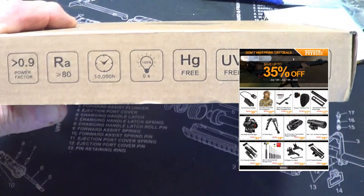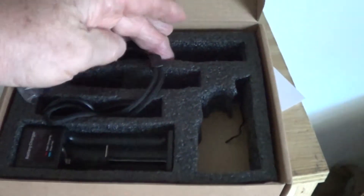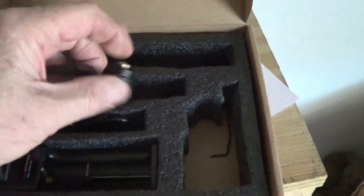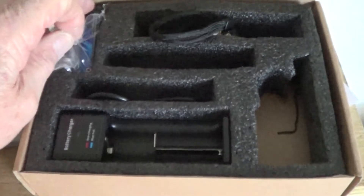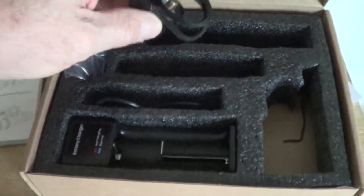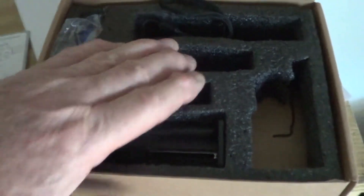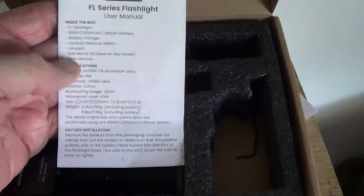We'll open this thing up and see what's in here. We had a little mishap — I lost footage. In addition to the light and the tail cap with the pressure switch, it comes with a regular tail cap, pressure switch, and battery charger. It comes with two batteries; of course I got one in the light, as you can see on the gun. I apologize — I don't know where the footage went, but it is gone. Of course it mounts on the gun along with the pressure cap.